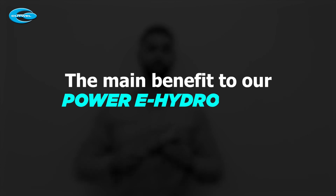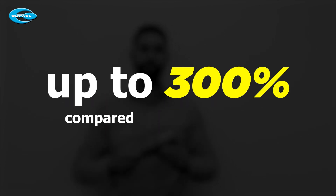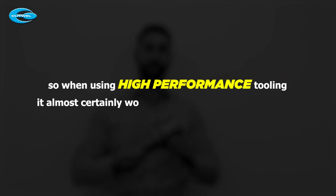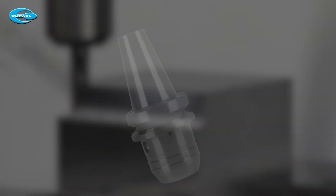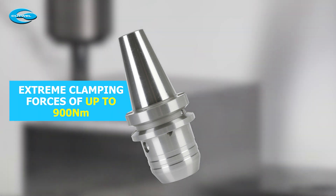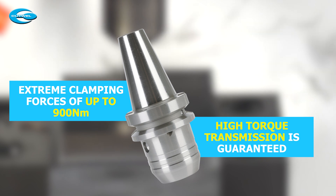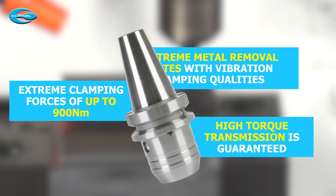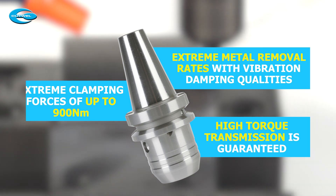The main benefit of our Power E Hydro Chuck is that it increases your tool life up to 300% compared to ER collet chucks, so when using high performance tooling it almost certainly works out more cost effective in the long run. But that's not all. Due to the combination of the compact design and extreme clamping forces up to 900 newton metres, high torque transmission is guaranteed using hydraulic clamping technology. This allows for extreme metal removal rates with vibration dampening qualities and no risk of tool pull out.